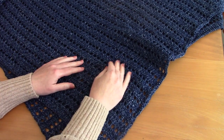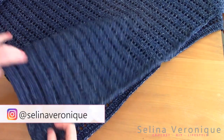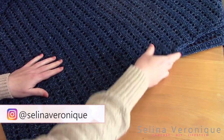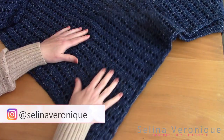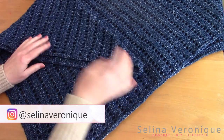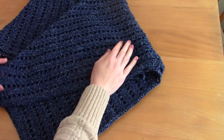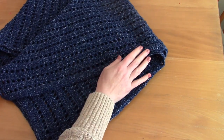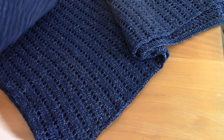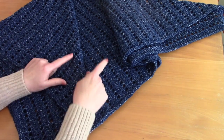Hi everyone, I hope you're well. This is Selena, welcome back to one of my videos. Today I'm bringing you an amazing project that I absolutely adore — it's a man bandana, a crocheted bandana for men. It can be for women too, but it is more of a masculine type of project. I absolutely adore it. I made it for my dad and I can't wait to send it to him for his birthday in June.